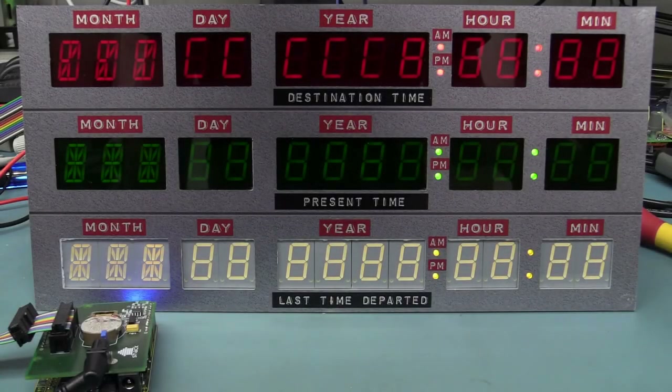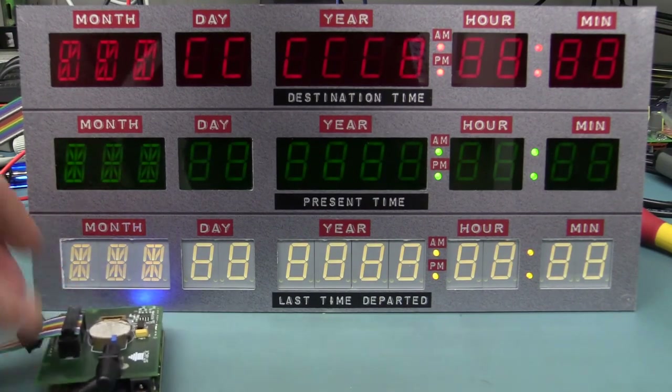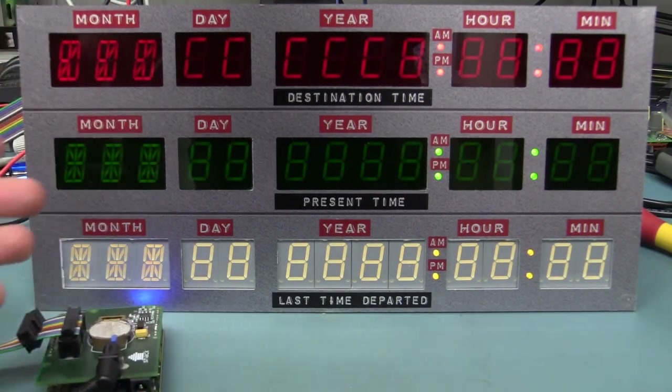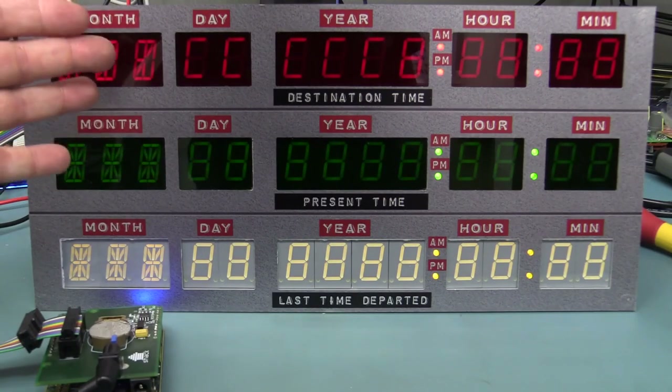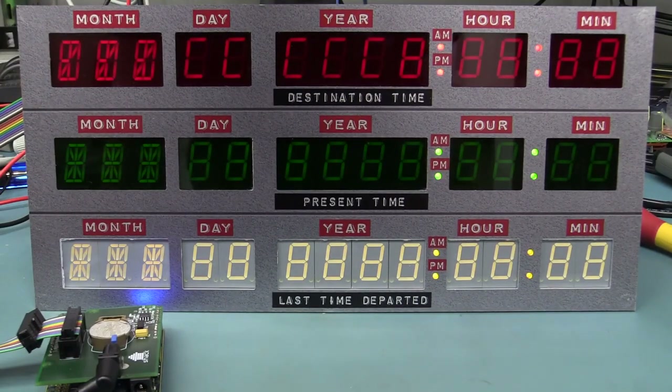Hi. In a previous video we looked at repairing this Back to the Future time circuit display from the guys at Shackspace in Germany. They sent me this as part of my mailbag, so click here if you haven't seen that video. Unfortunately after the repair, we got it back, it powered up, we fixed our blown chip and everything, but we're still not getting any update on the display. So we're going to crack out the scope, crack open the schematics, and take a look to see what's wrong. Let's go.